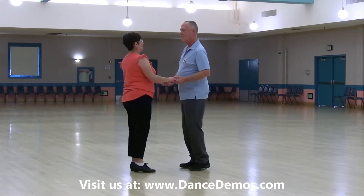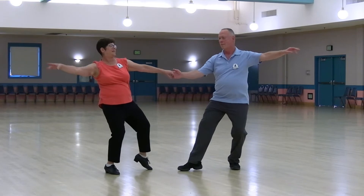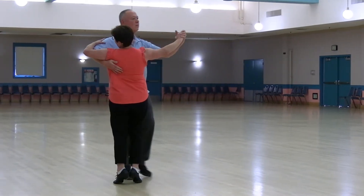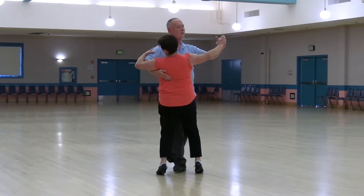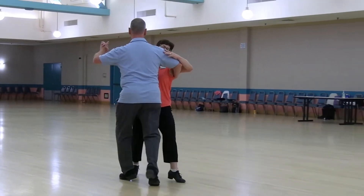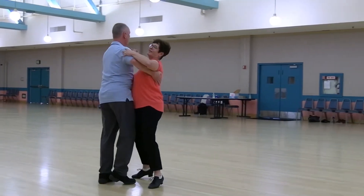Explode Apart, Spin Maneuver, Spin Turn, and a Box Finish, Turn Left and Right Chasse, Back Back Lock Back, Impetus De Semi, In and Out Runs.